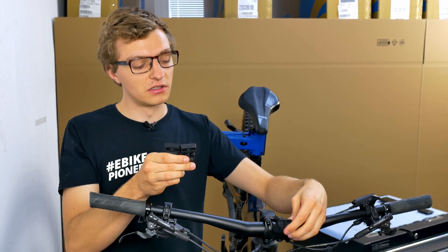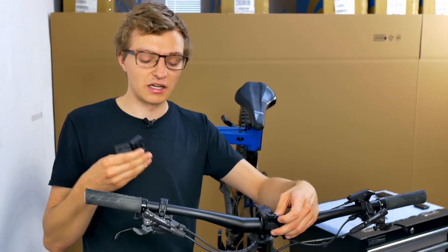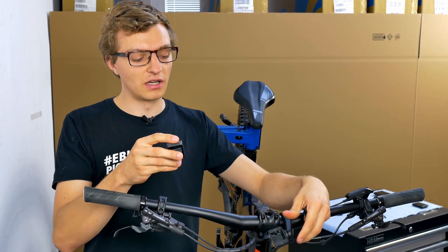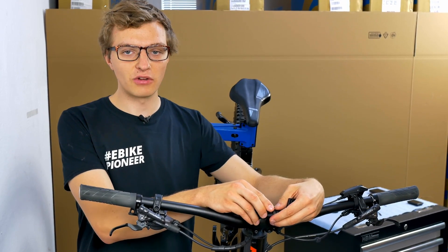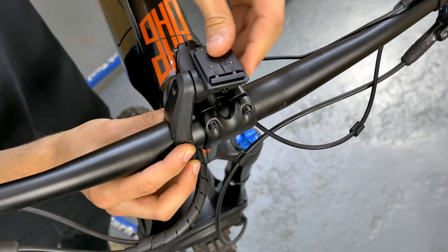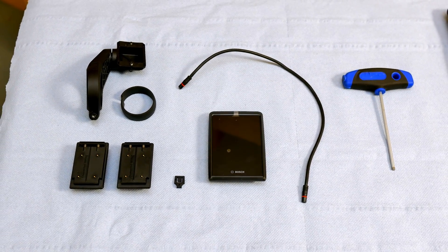In our case, if we want to mount the display holder in such a way that it is in front of the handlebar and the cutouts point to the stem towards the rear, we also need the display holder where the cable outlets are aligned towards the front. Once you have decided on a version and how you want to position your Kayox 500 on your bike, you can go ahead and order the corresponding retrofit kit. Then you have all the parts you need for installing the Bosch display.